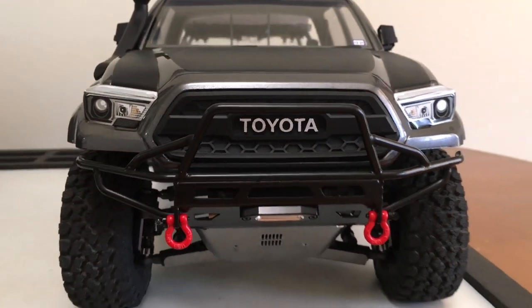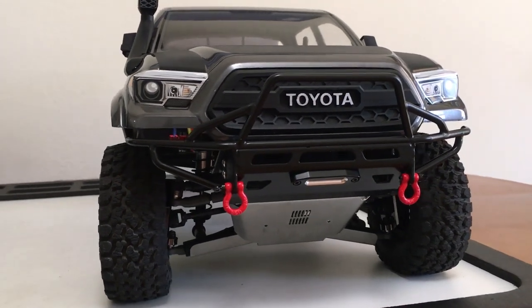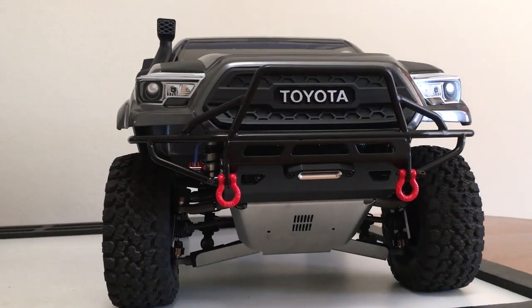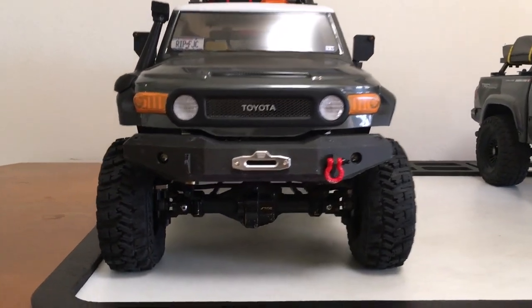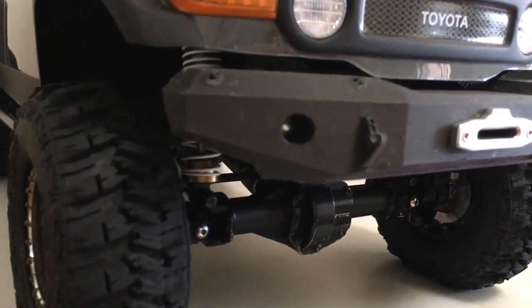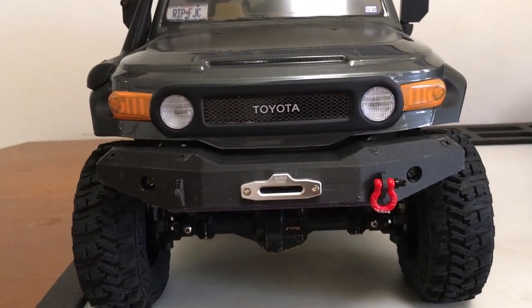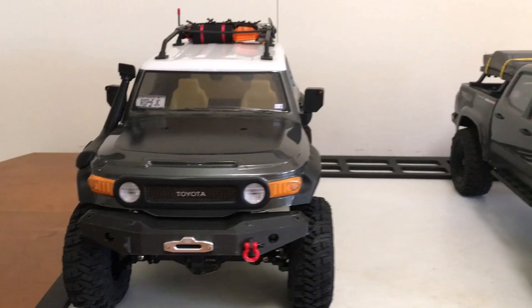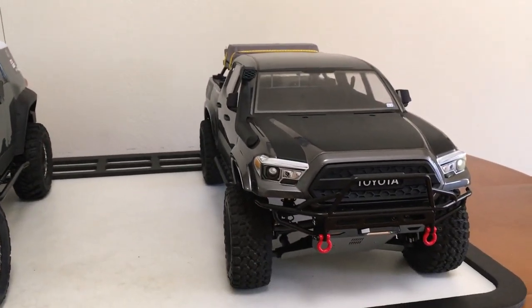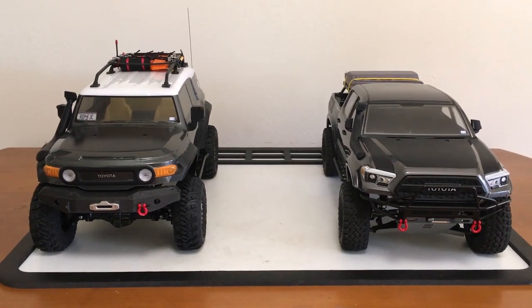Now that is one good-looking front end. Grille reattached, bumper on, shackles, fairlead — looking super good. Now the FJ, however — front end not looking so good. You can see I took a nice little hit last time I was out, and this 3D printed bumper continues to crumble. Lost a shackle, but luckily I was able to retrace my steps and got it reattached to my snatch strap. We're going to rob Peter to pay Paul and switch those shackles over to the rear bumper of the Nightrunner.